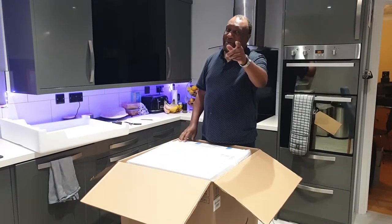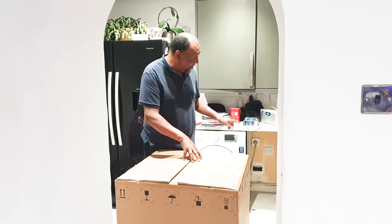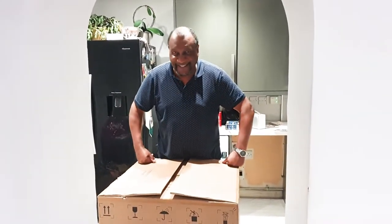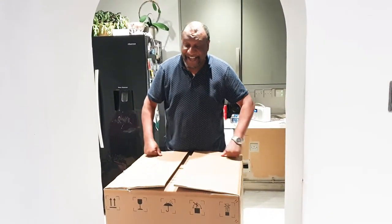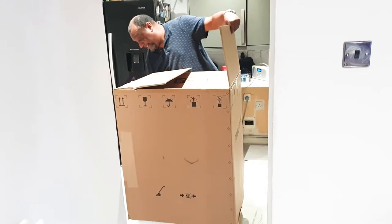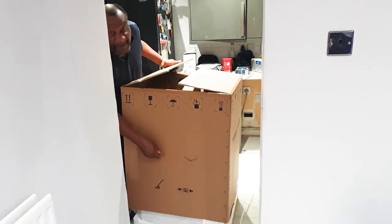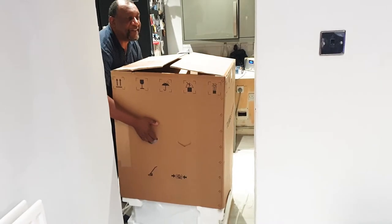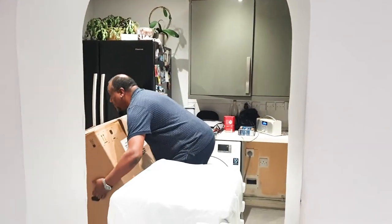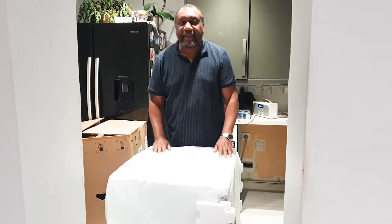So this section goes in that hole there. I've just worked out it's quite simple - you just lift it up. There are some handles here. And tada - there we go!